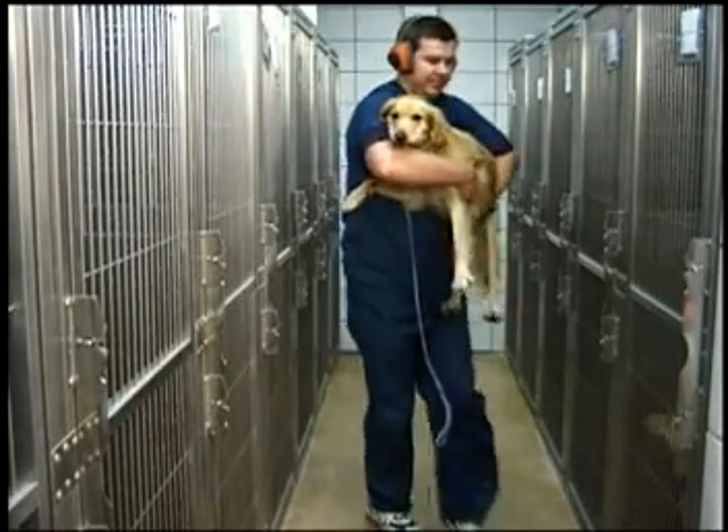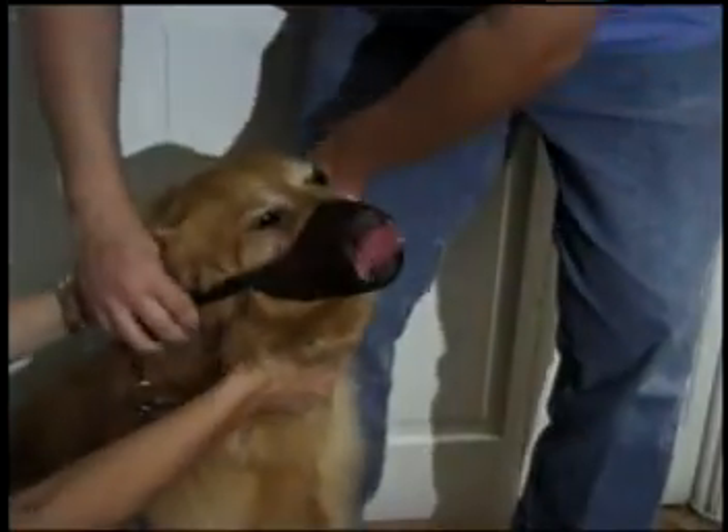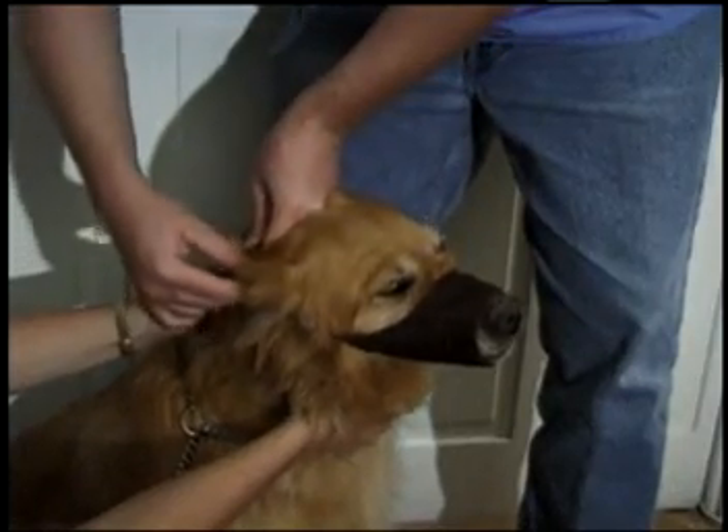Picking up a larger dog will require you to use both arms and hands to lift the dog. Medium and large dogs may require muzzling or additional assistance unless they are obviously non-biters.